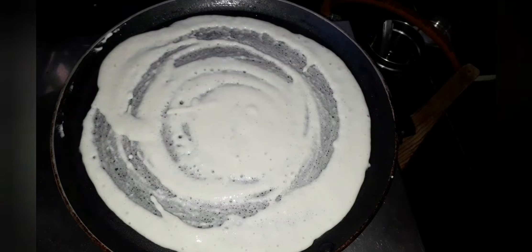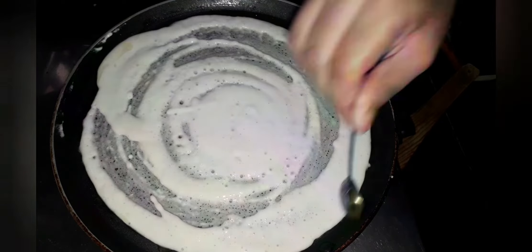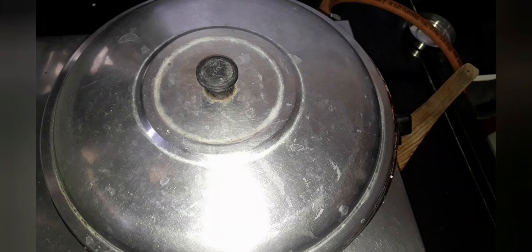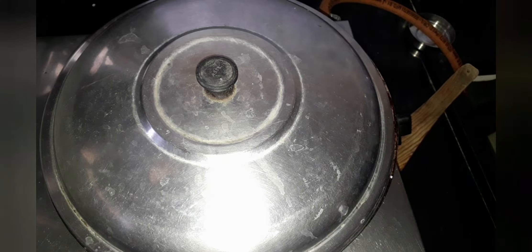Take one big spoon of dosa batter and spread it on the dosa tawa, then add oil to it. If you want the dosa batter recipe, comment below. Let it cook.